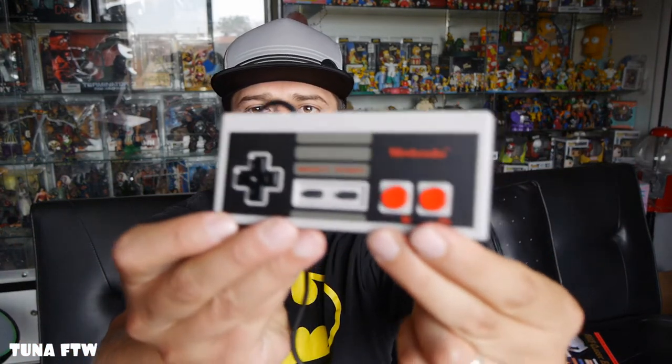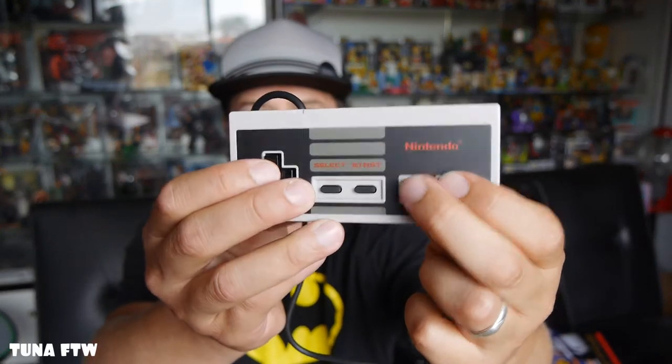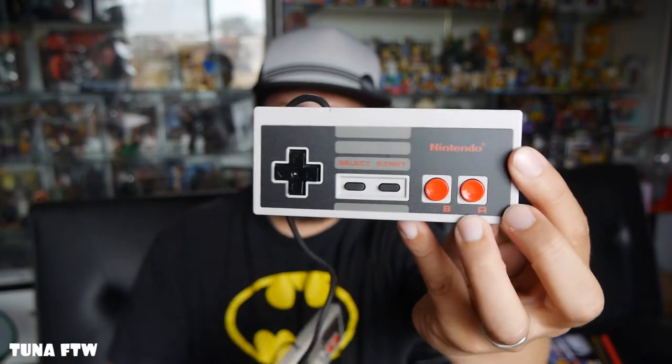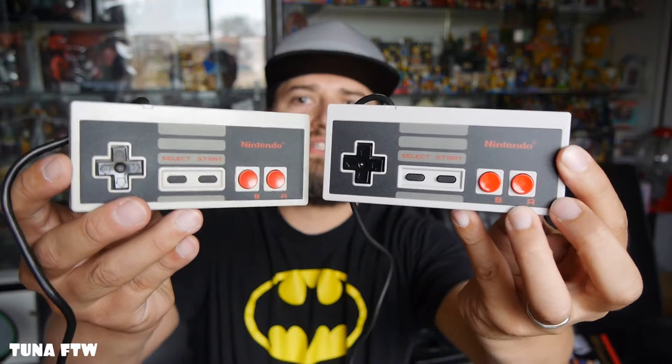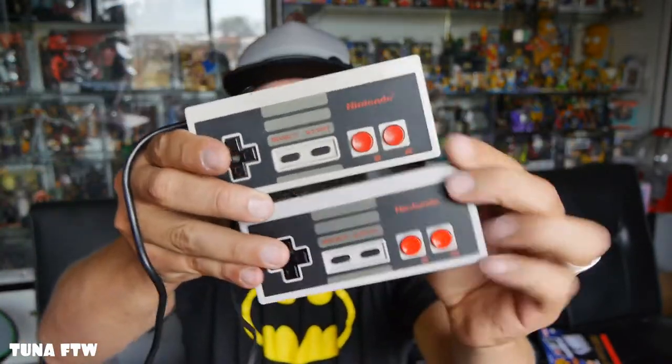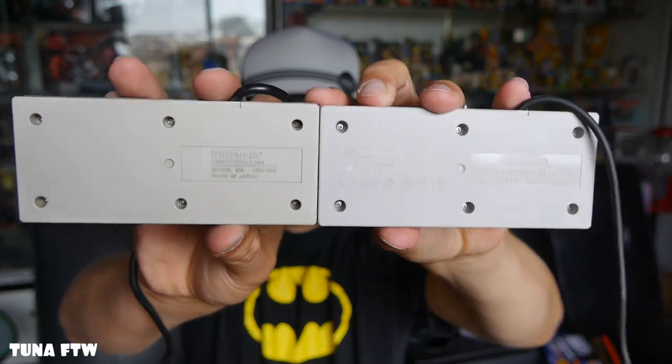Here's the original controller. It feels like an original controller, feels really good. Let's compare it — here's the NES Classic controller and here is the original NES controller. Very similar — they're exactly the same width and thickness. The original NES controller is about almost three times the length of the NES Classic.